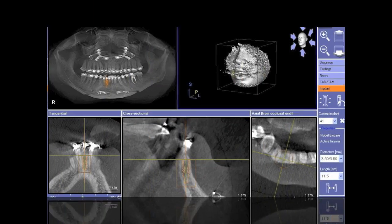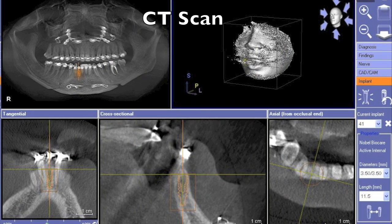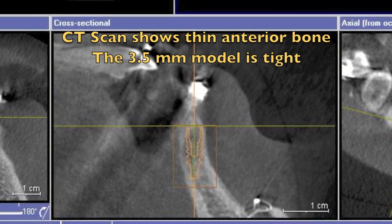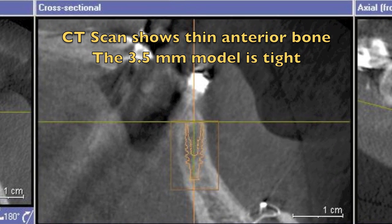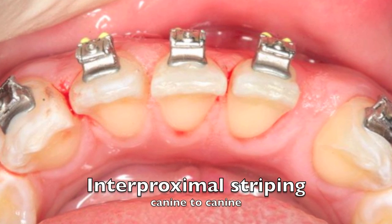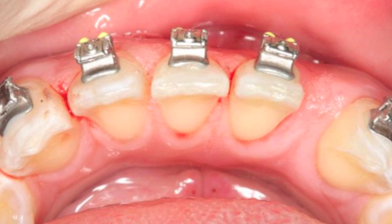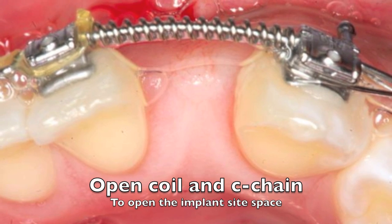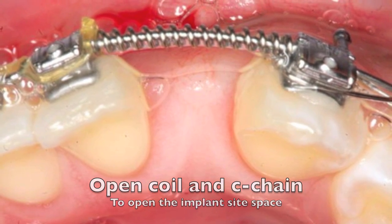We can also see from a buccal-lingual aspect on the cross-sectional view of a CT scan that there's not enough space — even a 3.5mm would be pushing it. So we decided we're going to use a 3.0 millimeter implant. But first we decided to do a little bit of orthodontics to get some space back. We did some interproximal stripping, some open coil and C-chain, which enabled us to get the space required to place the implant.